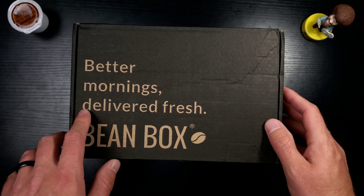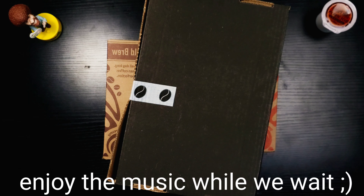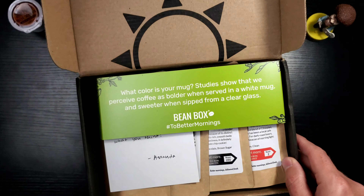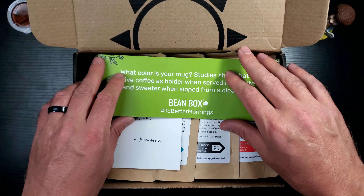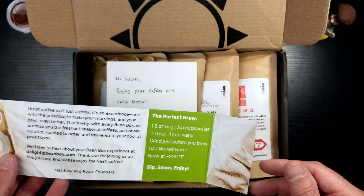Better mornings delivered fresh - that is awesome. Bean Box. Let's take a look at this one real quick. What's in the box? Oh, very cool. Nice. Very nice. Good morning sunshine - I like that a lot. This has got a lot of information. I like that.